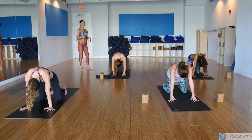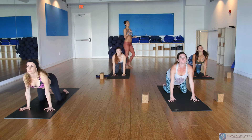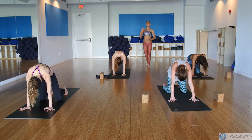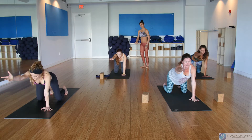Take a couple more, really focusing on contracting onto the muscles rather than sinking onto the joints. Take your right arm forward as if you were going to shake someone's hand, and then drag it back.